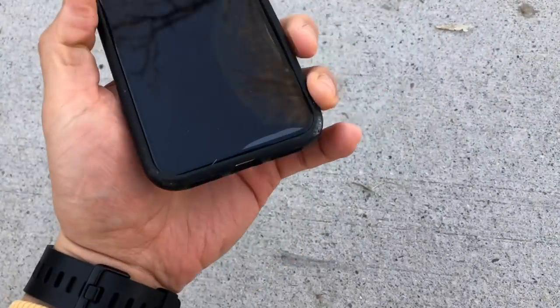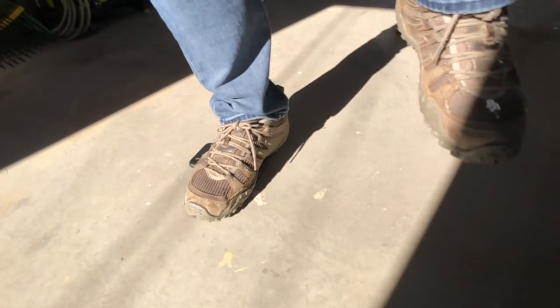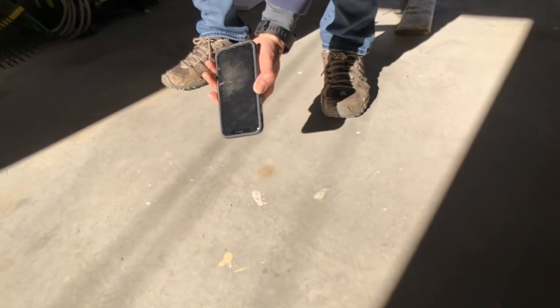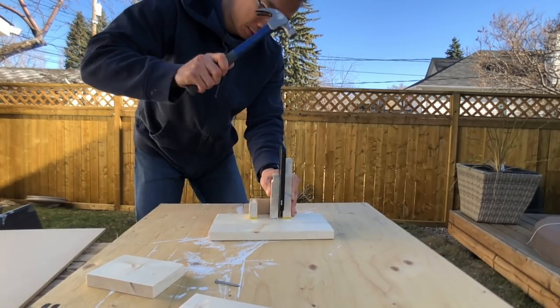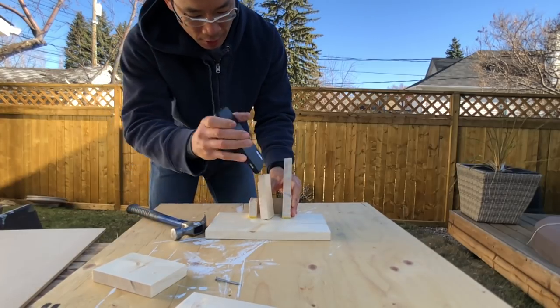The face-first drop from 5 feet on concrete — this was not surprising. If this was a gravel road, maybe you'd be out of luck and the edges of the case would be too shallow for the rocks, but for normal day-to-day face-first drops on a flat surface, your iPhone has been fine in this case. I decided to go with putting another nail into wood with the Solid Suit because this is just crazy — this is fun. I just had a lot of fun doing this.